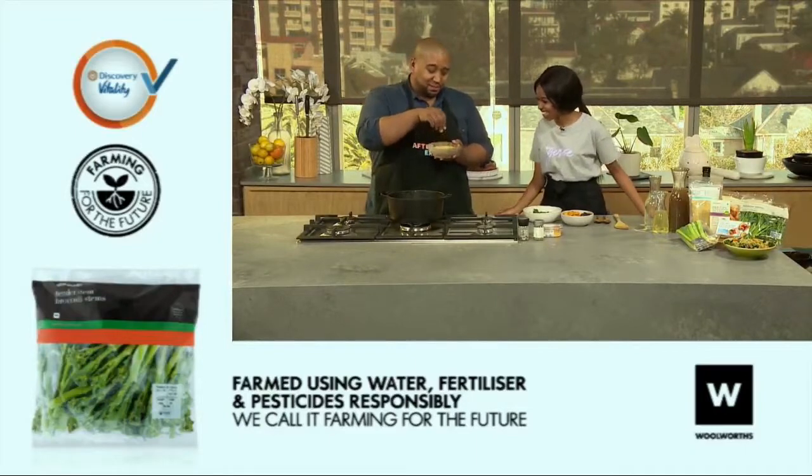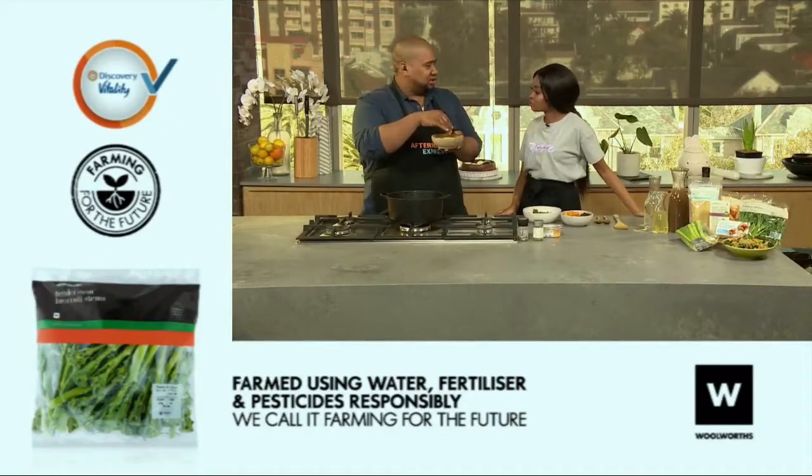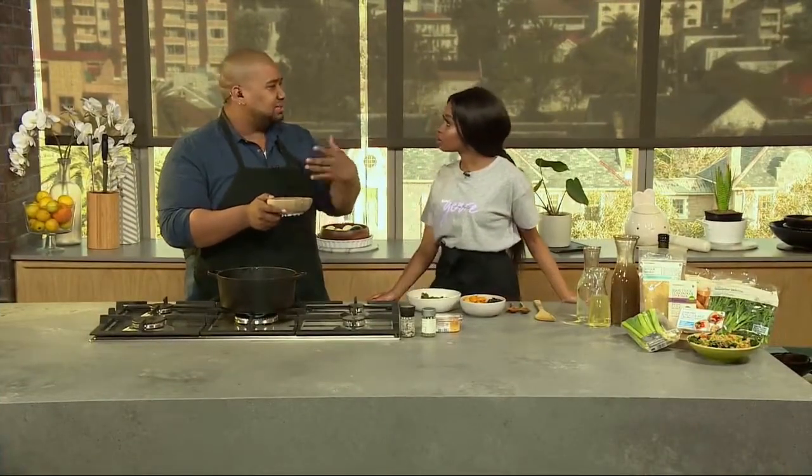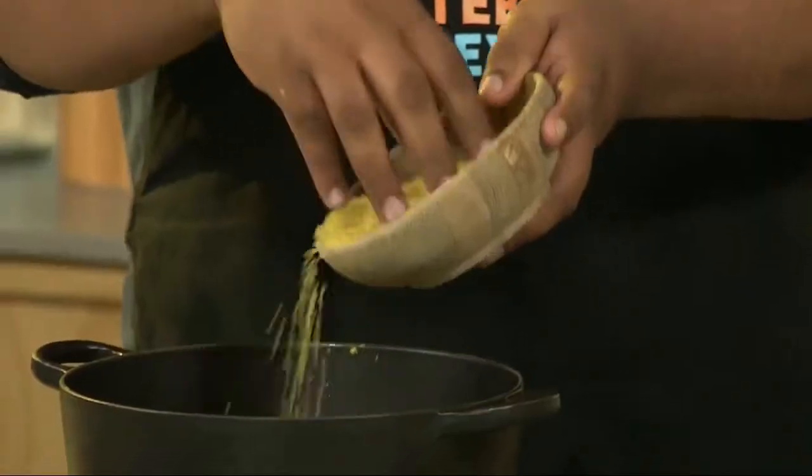So we've got some bulgur wheat over here — amazing cracked wheat, high in fibre. Makes it a great substitute for rice. If you have a salad and you add this to it, it immediately becomes like a main meal — a lot more filling. So that's going in there.